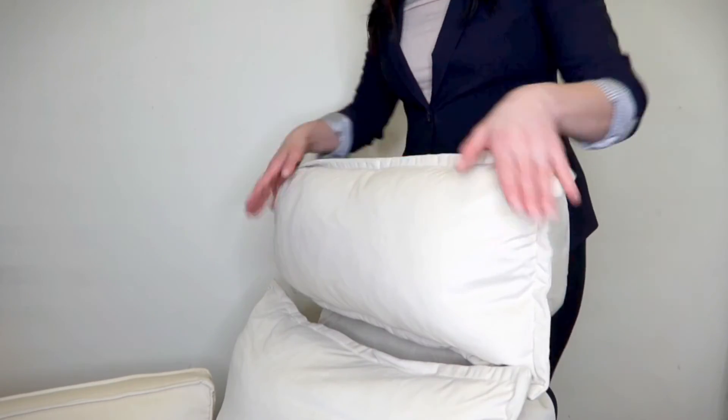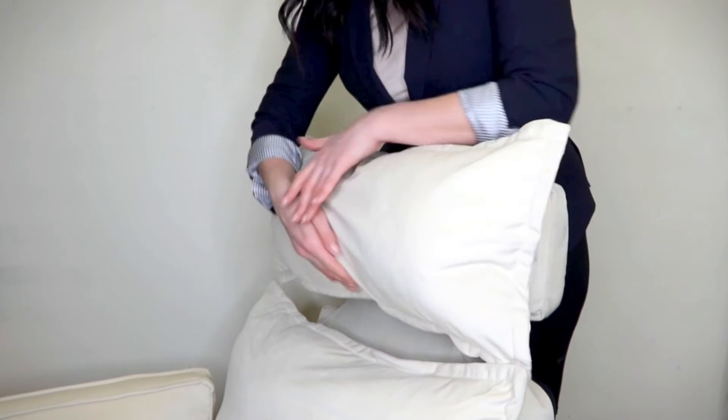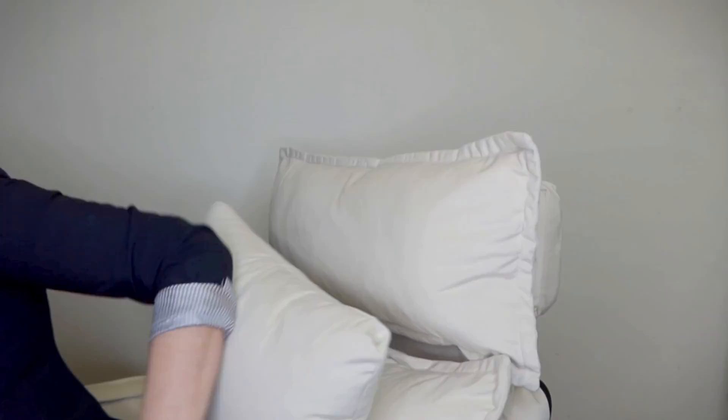Once you've set up your chair, make sure to fluff all of the cushions, the headrest, and the pillows, and then allow them 24 hours to settle. Depending on your height and specific needs, you may find that there's a part of the chair that you'd prefer more cushioning. This is why we've given you four throw pillows so you can use them anywhere you'd like for the most comfort.